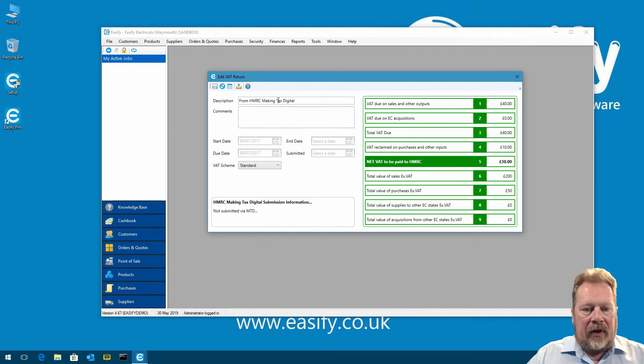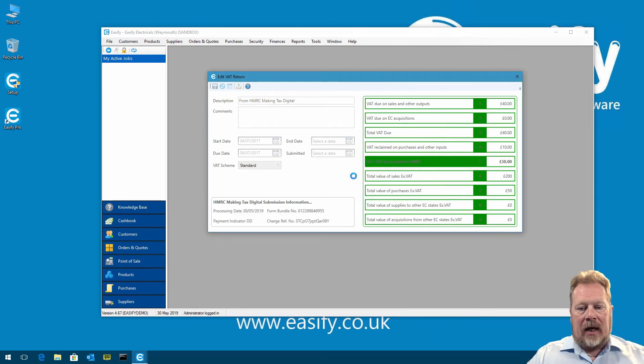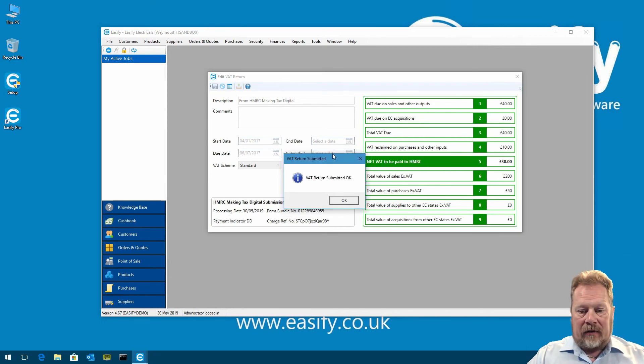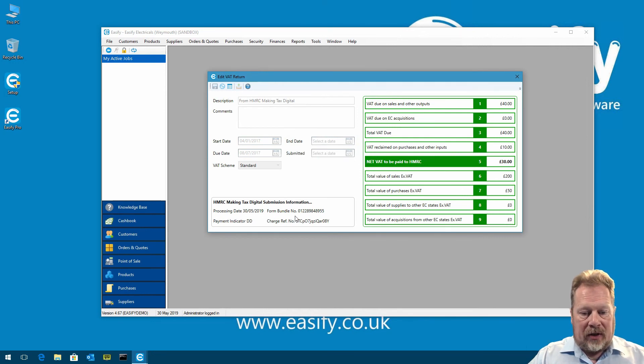In real life, you'd click Export VAT Return Data to CSV to check all calculations and have your accountant review them — we have more information on that in another video. Assuming we've done that, we click Submit VAT Return. It asks us to confirm submission — we click Yes, then make one final confirmation and click Yes again. EasyFi goes to HMRC and comes back: 'VAT return submitted — you've just submitted your VAT return to HMRC using Making Tax Digital.' At the bottom, the HMRC Making Tax Digital Submission Information box shows the processing dates, form bundle number, payment indicator, and charge reference number.